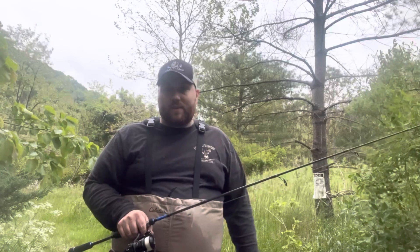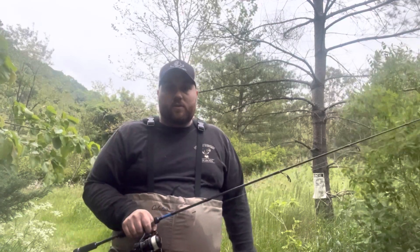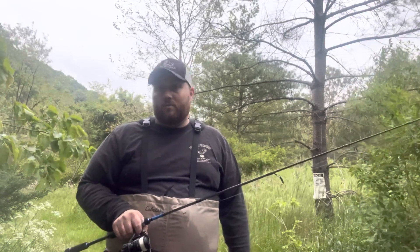That 19-inch rainbow I caught tonight did what rainbows often do — jumped two feet in the air twice, peeled drag, and I had to fight the thing for a good two to four minutes. The rod held up just fine, was never creaking or anything like that, and fought the fish really well.